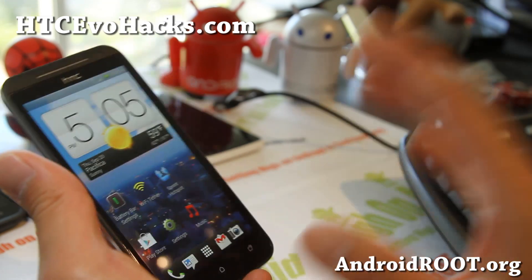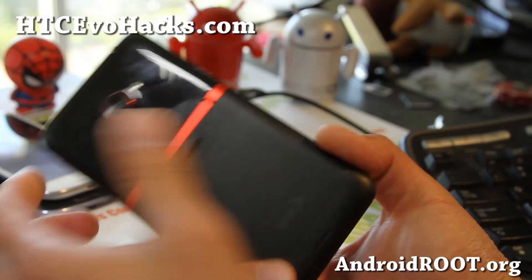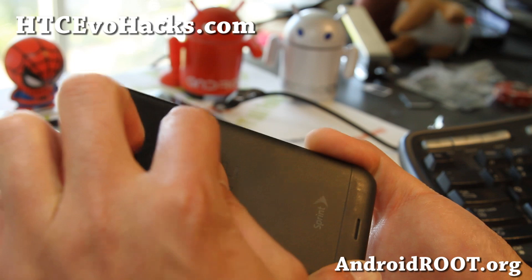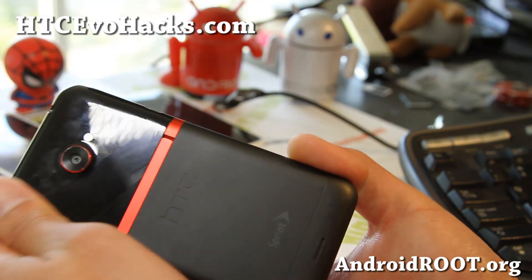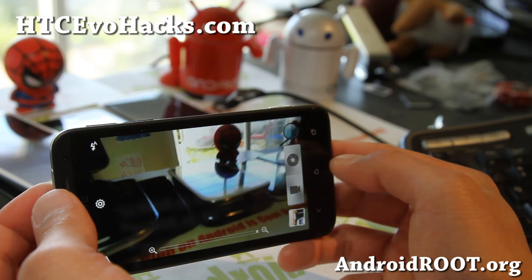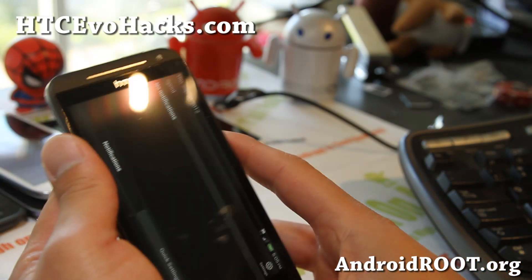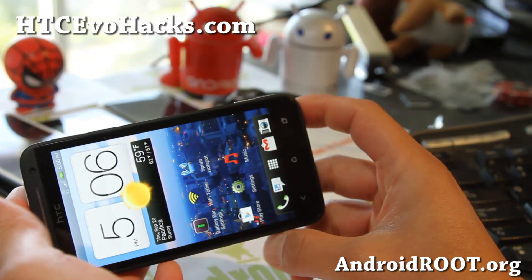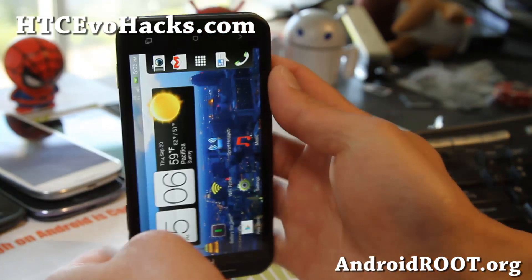I really like this ROM — it's very simple and a great ROM to get started on. If this is your first custom ROM, I highly recommend it. And if you want the hotspot hack and the camera hack, it's definitely a great ROM. You also get landscape mode, which I love.